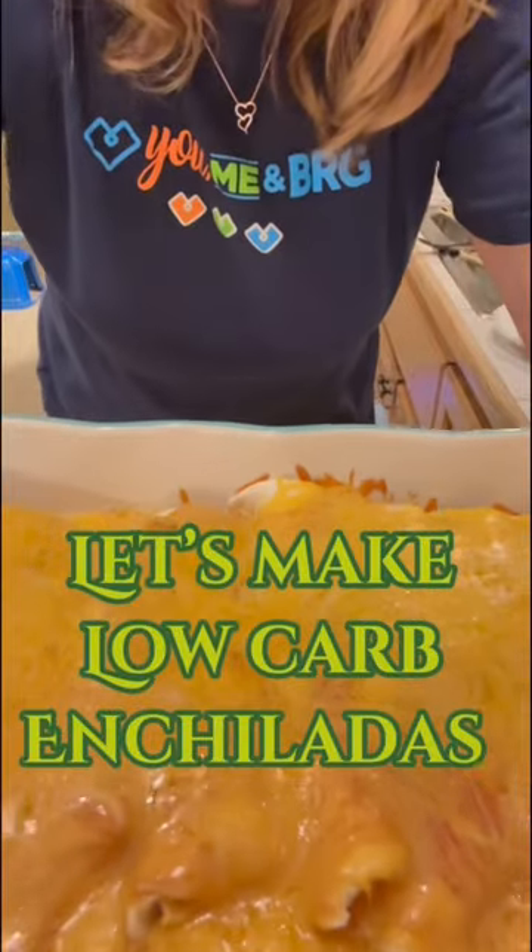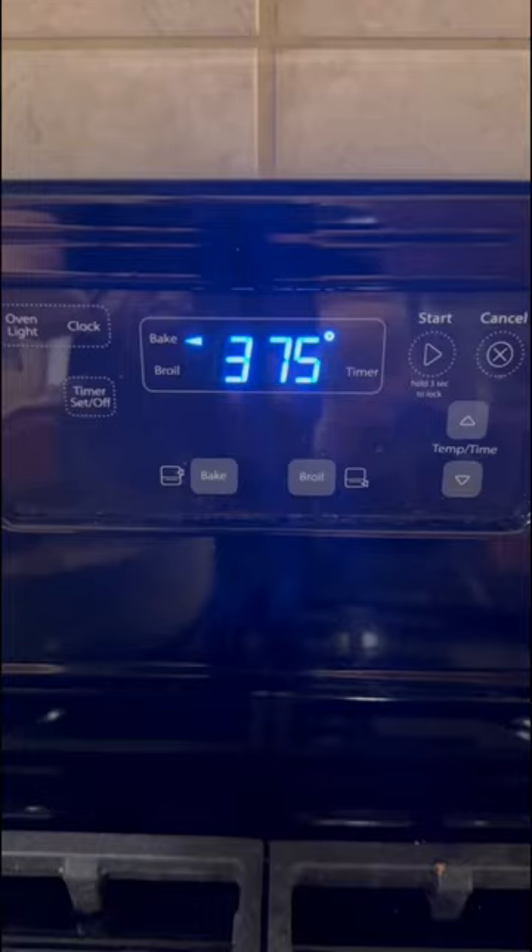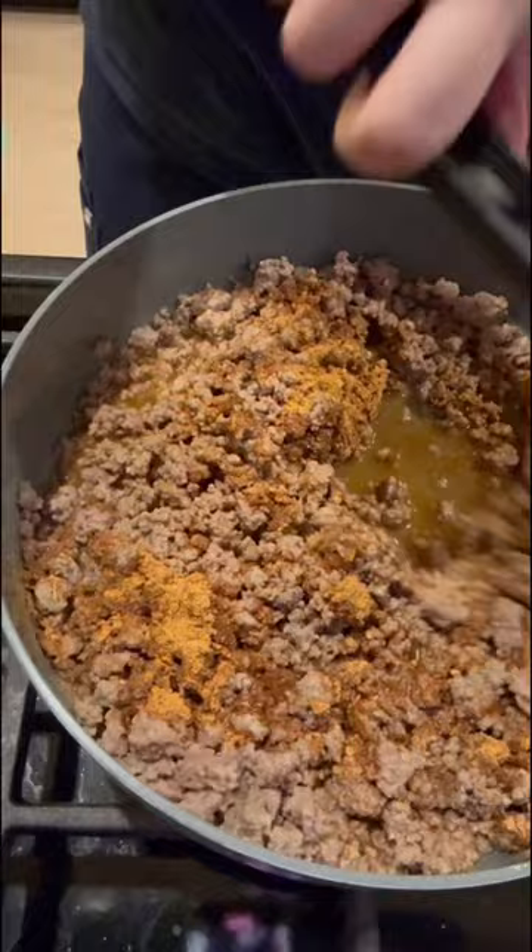Let's make low-carb enchiladas. First, you're going to preheat your oven to 375 and brown one pound of ground beef. I use gluten-free taco seasoning and three-fourths cup of water.